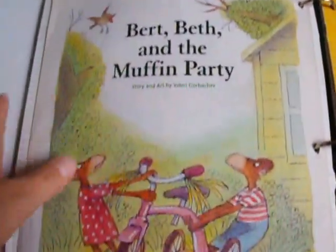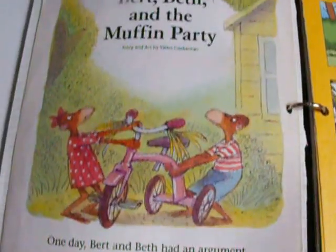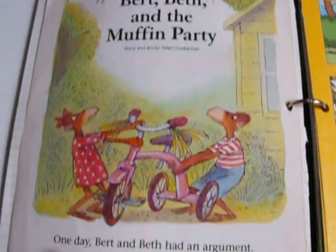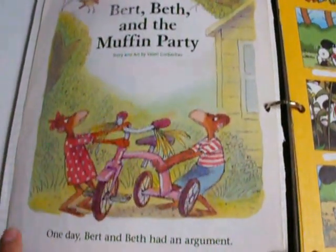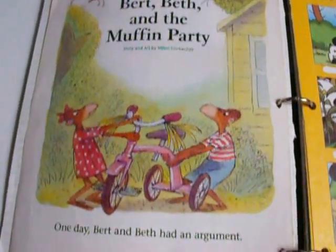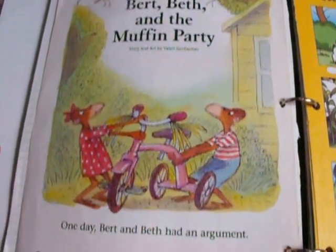On the back of the Adventures of Spot, I thought about just X-ing out this page because I did not keep this story. But I decided not to because it has a picture and it has an opening sentence: 'One day, Bert and Beth had an argument.' So how they will use the pictures — since it has a sentence already, they will just take that sentence, look at that picture, and then they can write a story going off of that first sentence.